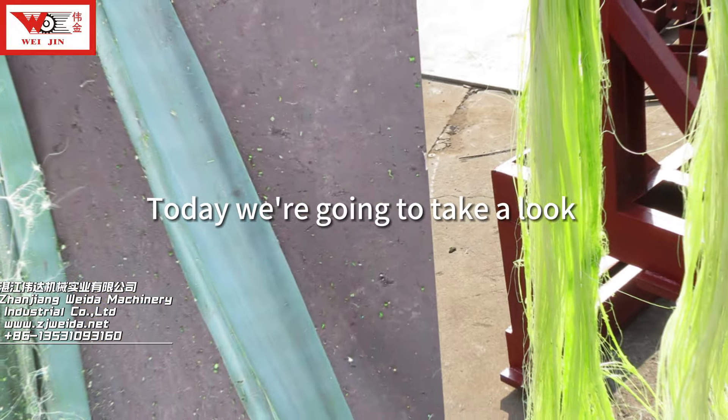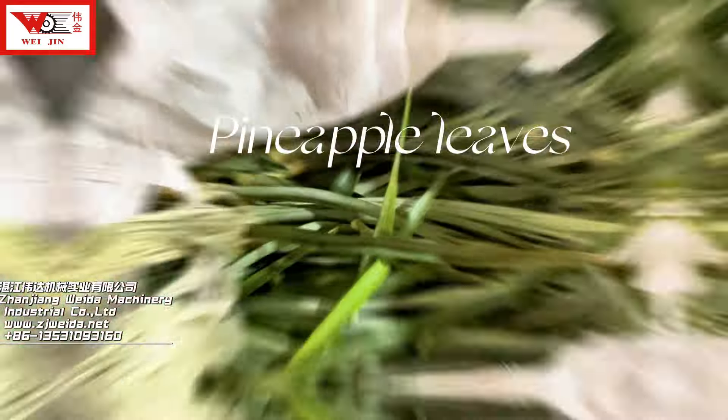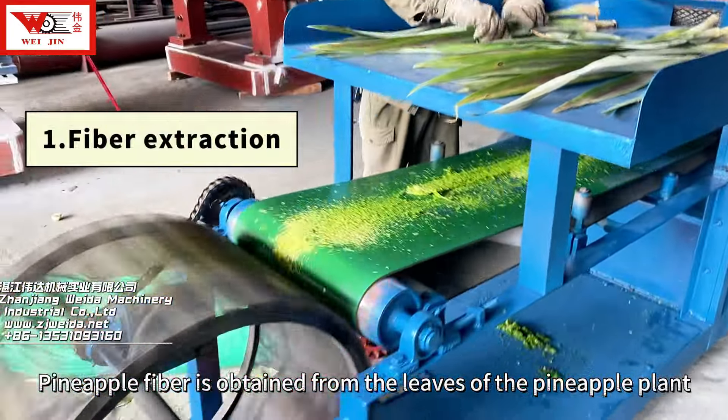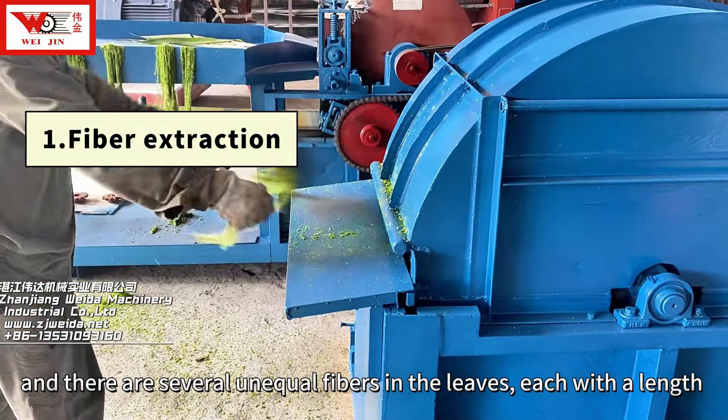Today we're going to take a look at how to turn pineapple leaves into pineapple fiber. Pineapple fiber is obtained from the leaves of the pineapple plant, and there are several unequal fibers in the leaves.